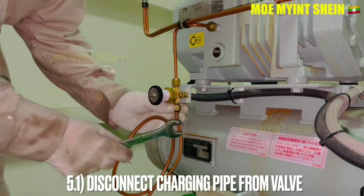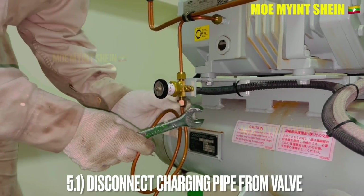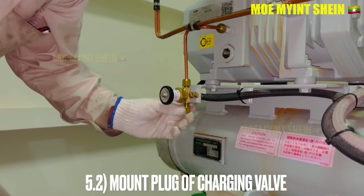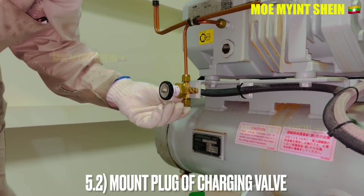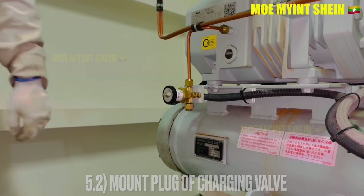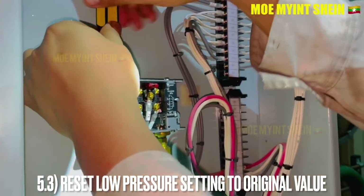After that, disconnect the oil charging pipe from the valve. Mount the charging valve with the cap plug. Then reset the low pressure setting to its original value.